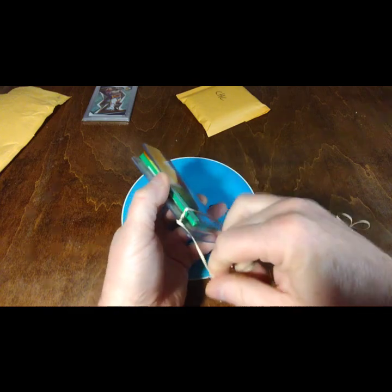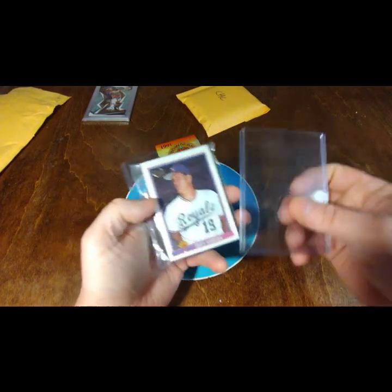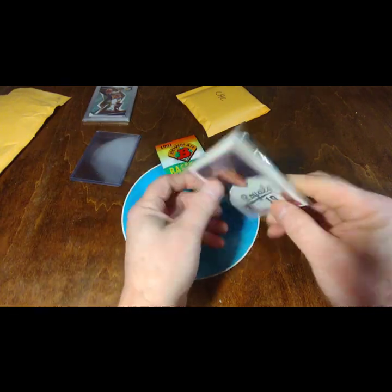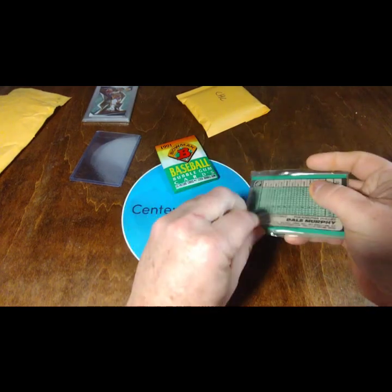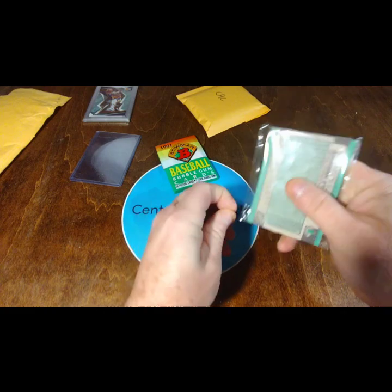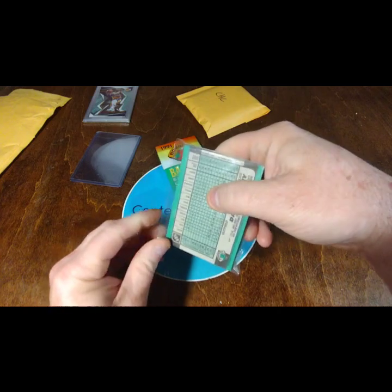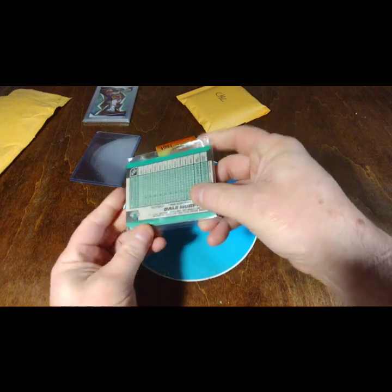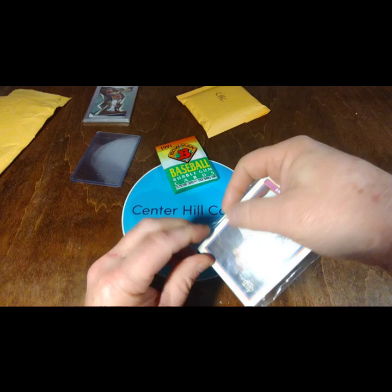Looks like I got some sympathy. So I got a '91 Bowman pack and a couple of top loaders. Apparently I can't get into this — that's the front, that's why. I didn't examine enough. There it comes.